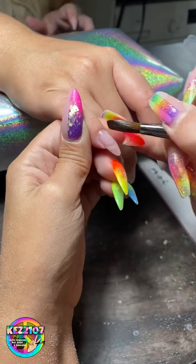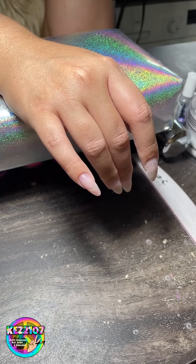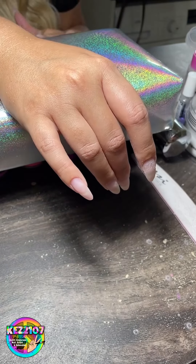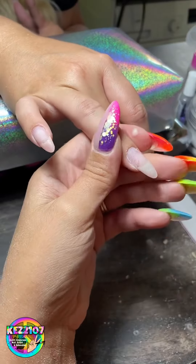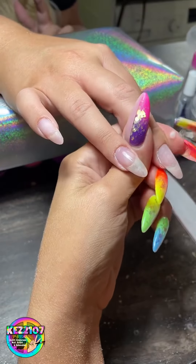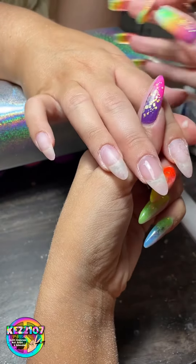I've already prepped these nails — filed the old set off, done the cuticle work, prepped the nails, and put primer on. Now I'm just in the process of putting the clear acrylic base down first on every nail. I always do a clear base first so it's easier to file back down to when my client comes back.